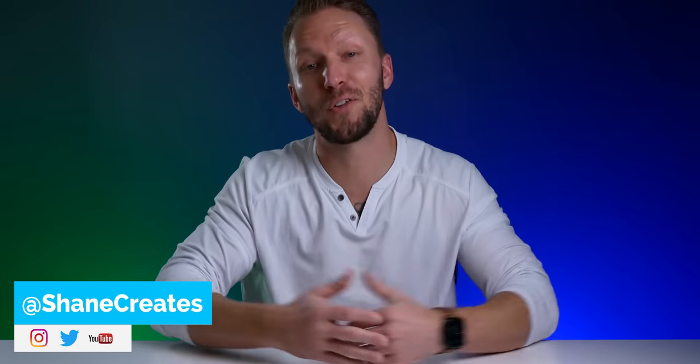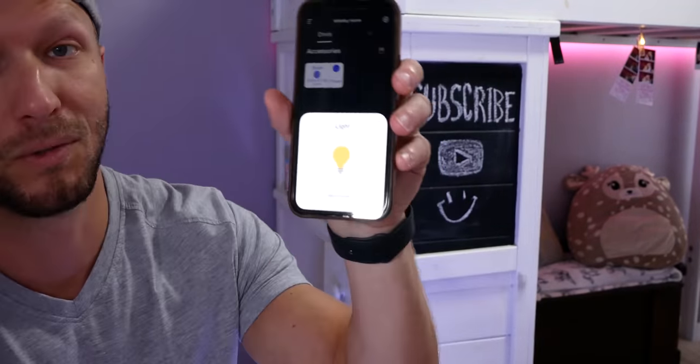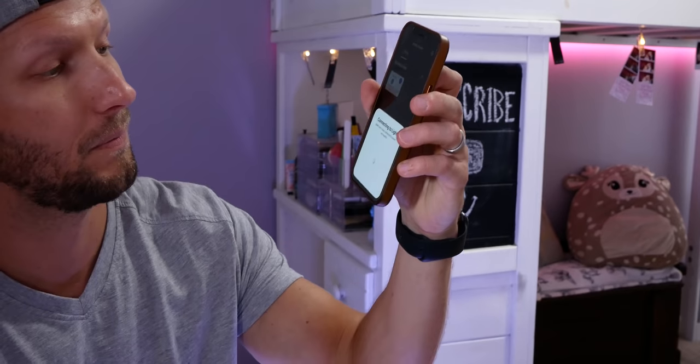What's up guys? Thanks so much for joining me. My name is Shane. If you're new here, this channel is all about building an easy smart home using Apple's HomeKit, with new videos published every Sunday right here.